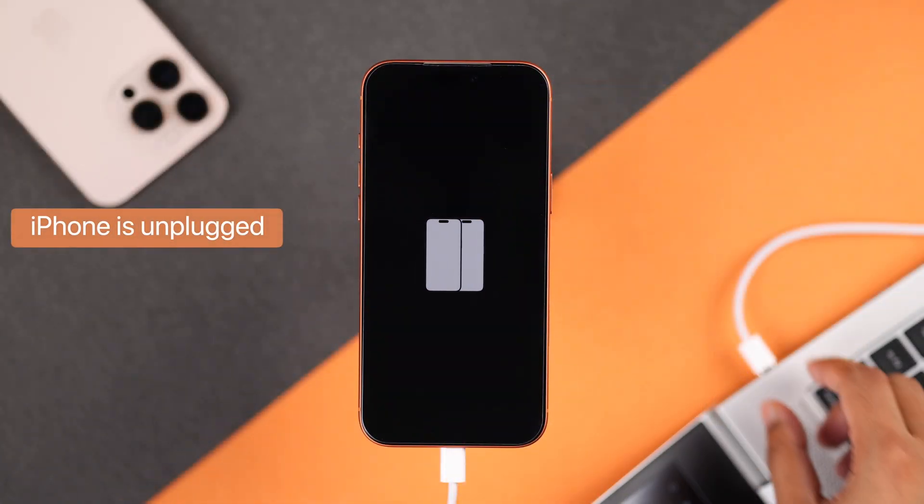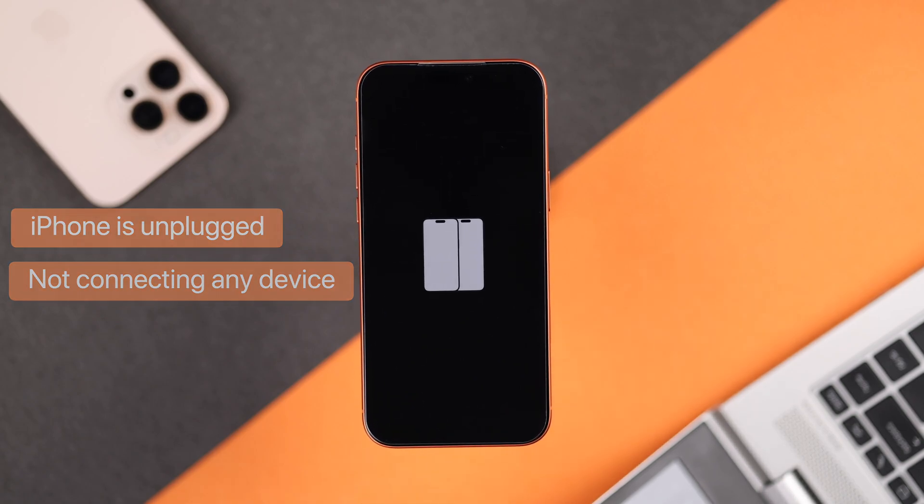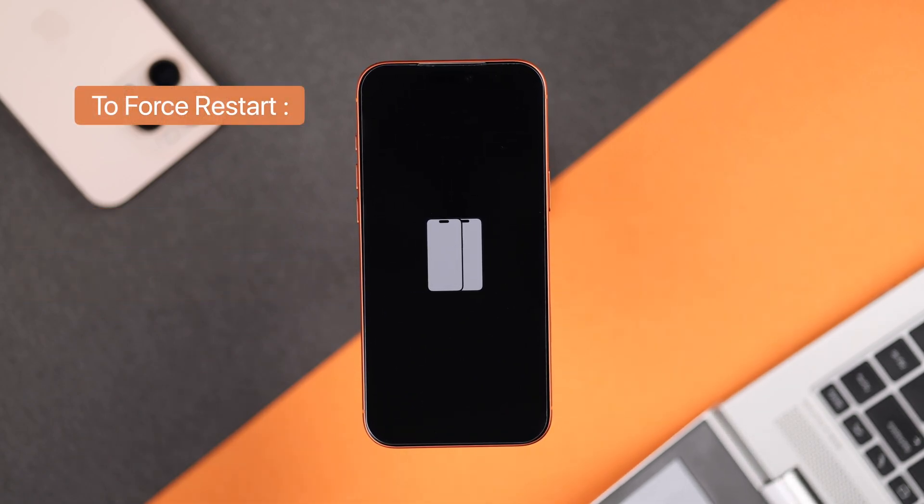First, you need to make sure that your iPhone is not plugged into a cable or any other device. And now all you have to do is force restart your iPhone.